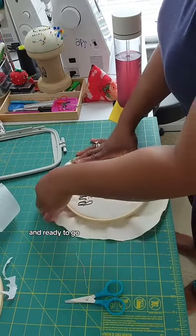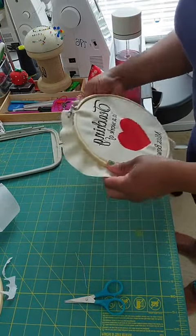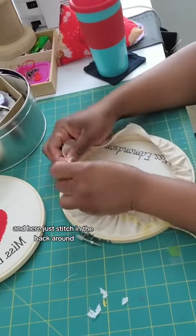And ready to go. I'm going to use my handy-dandy screwdriver to really tighten it once all is said and done. Just pull it taut, and here, just stitching the back around.